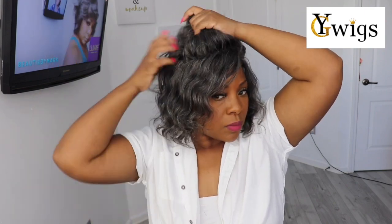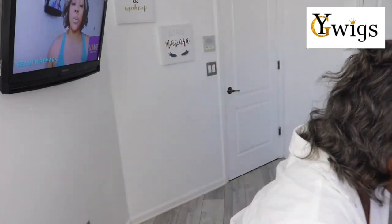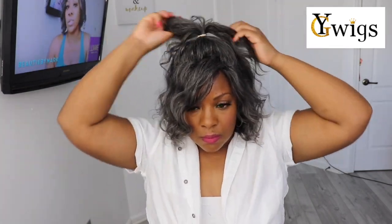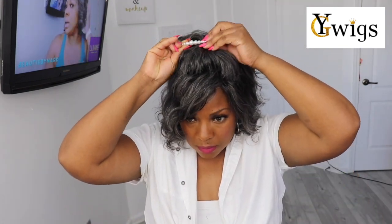The first thing I wanted to do was just pull it up into a messy ponytail. I took a little bit of hair in the front — they give you so much hair — and I pulled it into a ponytail, then took a little clip and put it in there. I thought that was a really cute, effortless look, something you can just wear up without having to put any curls in it.